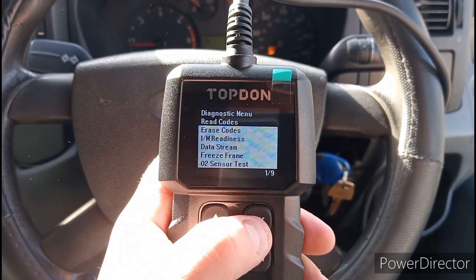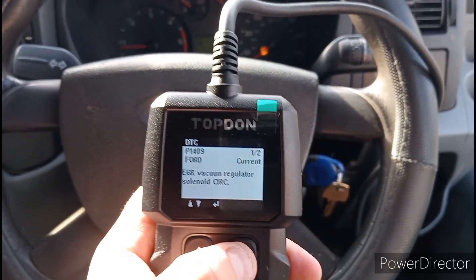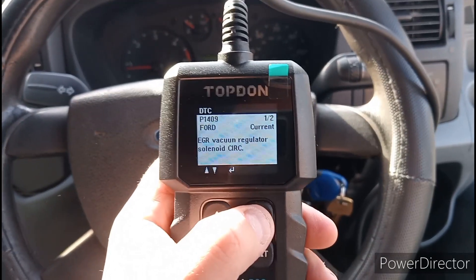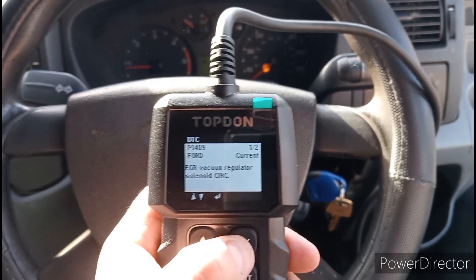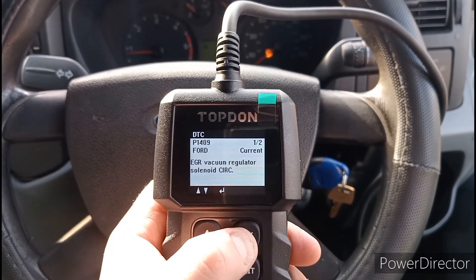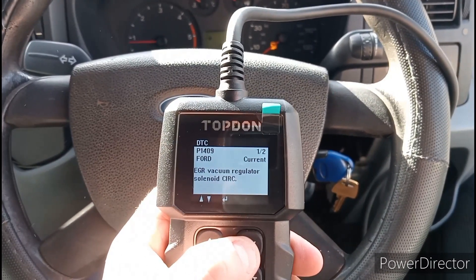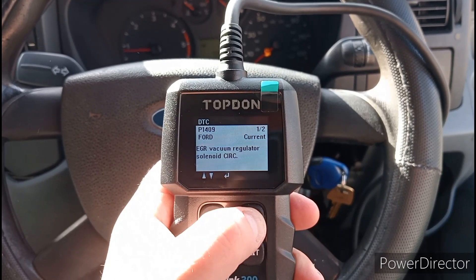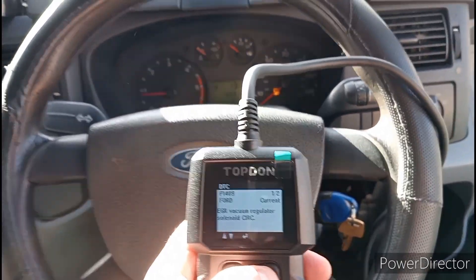Scan it, Read Codes — let's see what codes we've got. We've got EGR valve vacuum regulator, so the EGR valve is faulty. That's going to cost me about £130. I'll do a video on that when I order one — it'll be after Christmas when I fix this. You've got your code there: P1409. If you're not sure what that is, just put it in Google and it'll come straight up. That's why it's idling a little bit rough and taking a little longer to start.